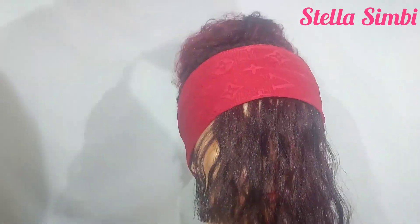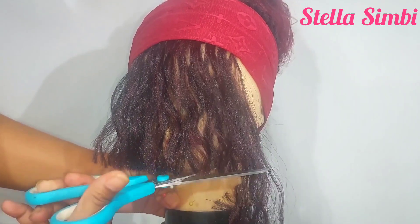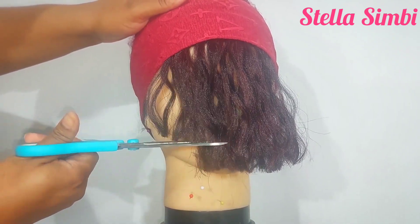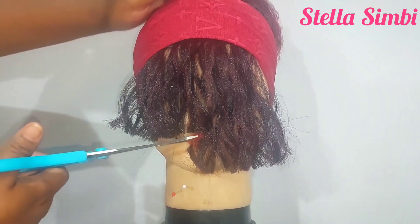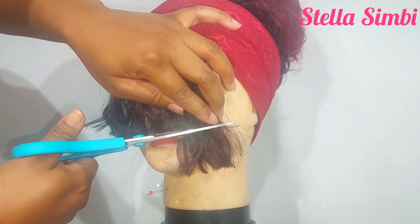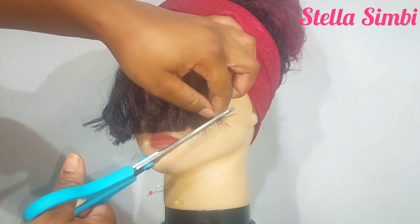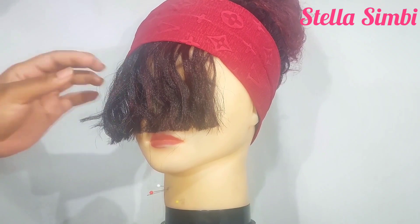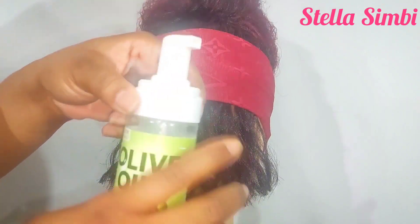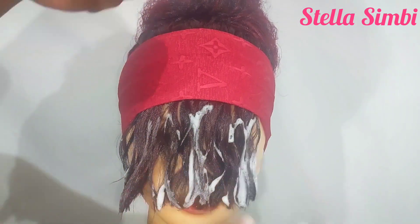When cutting your bangs, make sure you start long — that way if you make any mistakes it's easier to correct. If you start short and make mistakes you have to start crocheting all over again. Start long and trim bit by bit until you get the length you want. When I get the length I want, I'll use mousse to activate the curl and make the hair flat. I'm using this olive oil mousse and applying it on the hair, then leaving it to dry so the hair will lay flat.